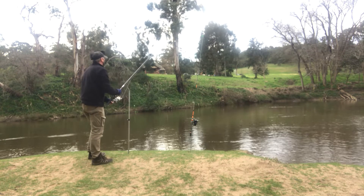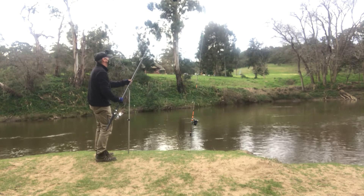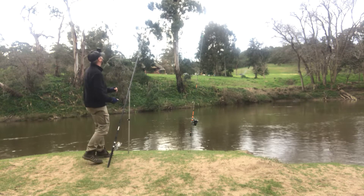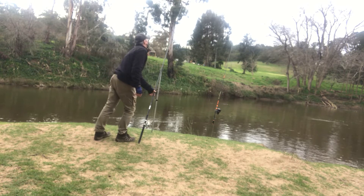I took my time after casting in to allow the weight to sink to the bottom, then put the rod down as the line went slack. That way I felt the burley and the bait were in the same spot each time, holding bottom — I wasn't pulling them away from my target zone.